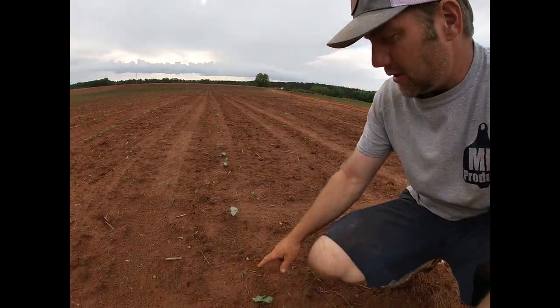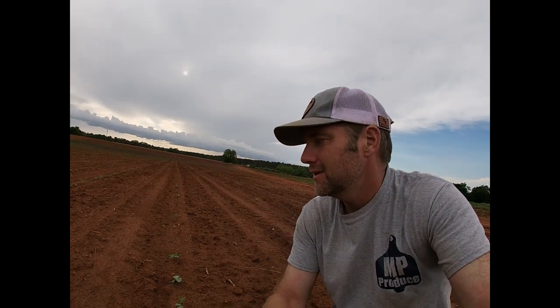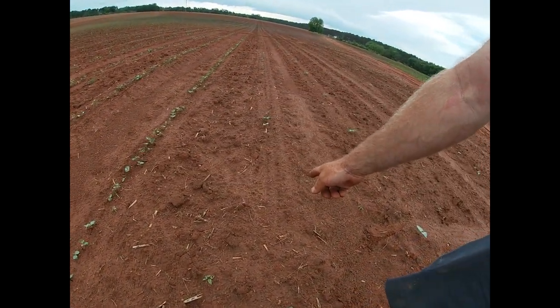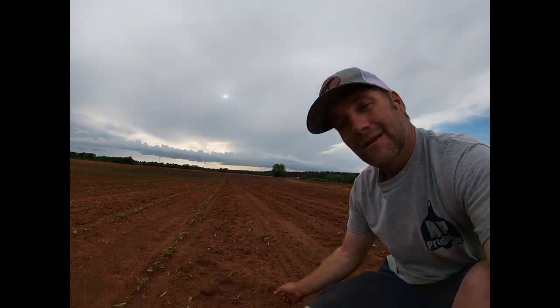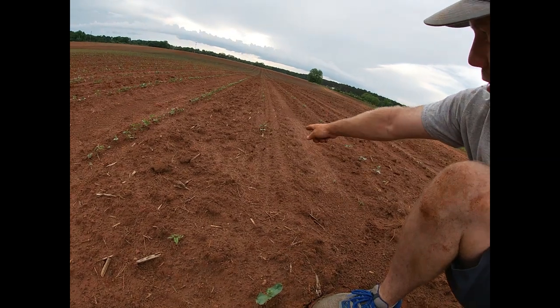These are my zipper peas, and you'll notice there's a little one coming up but a lot of gaps in this stand. I have a problem growing zipper peas — I don't have a problem selling them, I have a problem growing them. Once I get the stand up, they're pretty easy, but I cannot get a stand of zippers. We've planted them with plates in the planter, with pickup fingers, bean cups — we've tried treating the seed differently so we don't crush it, tried to baby it. Nothing works. Zipper peas and Pink Eye Purple Hulls were planted three minutes apart under the same conditions. Every seed came up for the purple hulls; large gaps in the row for the zippers. We have a very difficult time getting our zipper peas to come up.